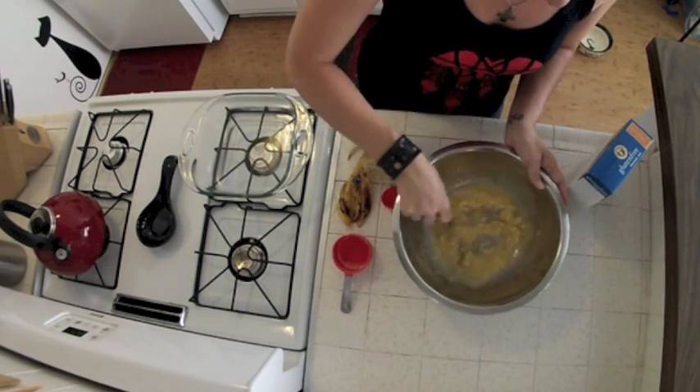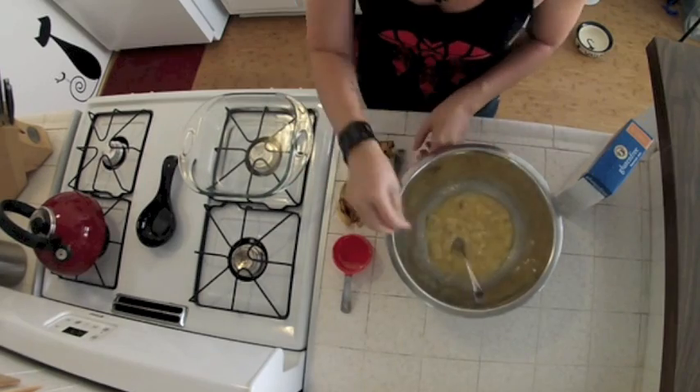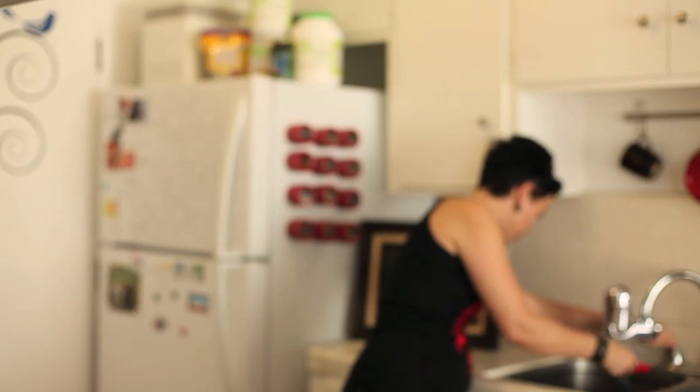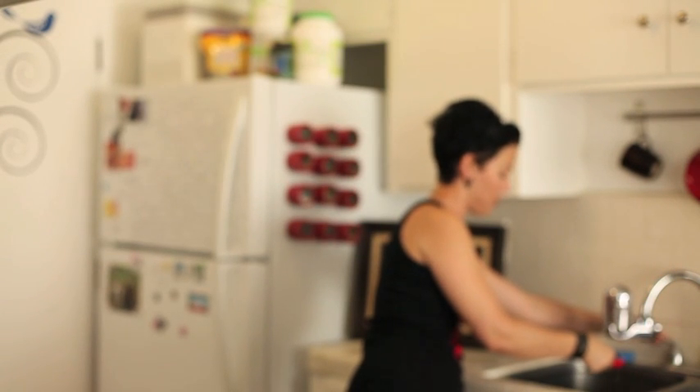Get it all good and incorporated, and next I'm going to add two tablespoons of water. Once I do this I'm going to continue to incorporate that into the banana mash just to make sure everything is mixed together well. And once we're done with that we're going to stir in our gluten-free brownie mix.